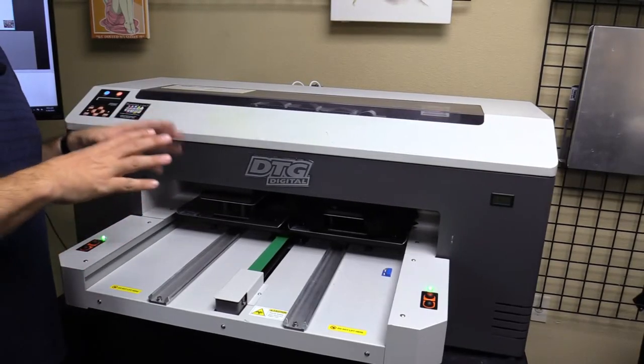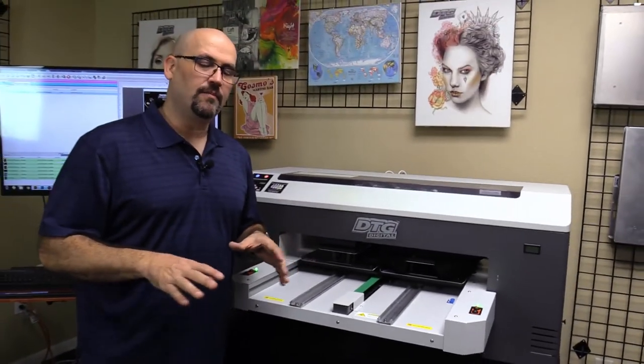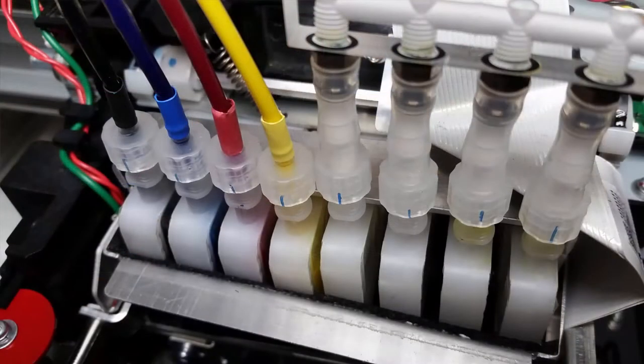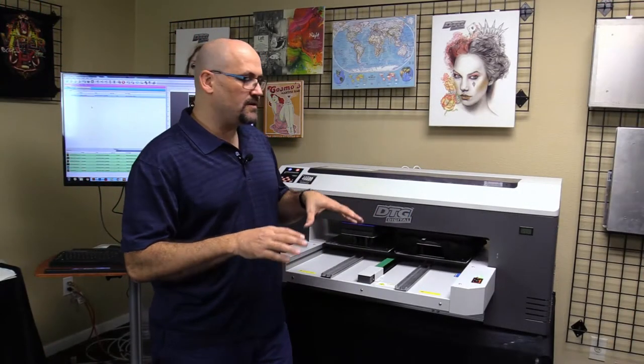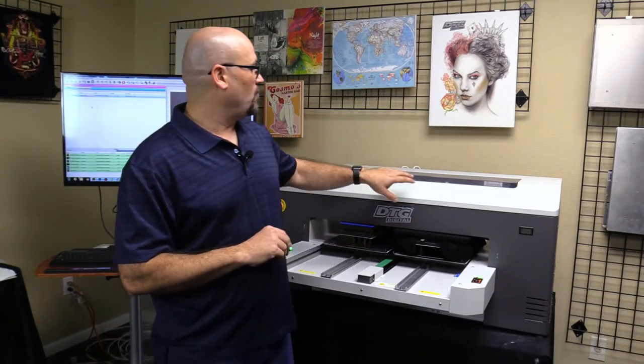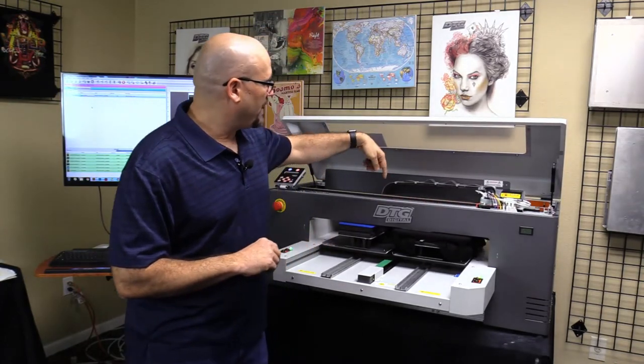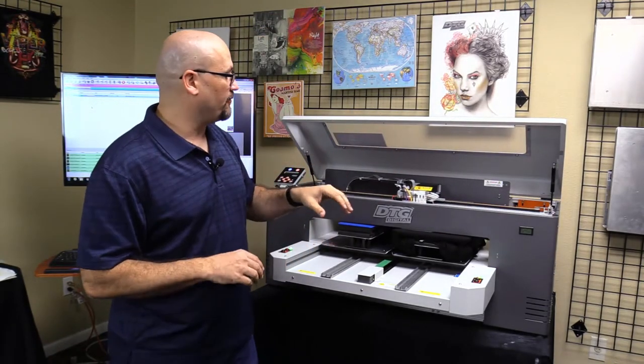Let's go over the basics of DTG printers in general. Most DTG printers — not all, but most — have some basic components. You have your ink delivery system that feeds into what are called dampers, which are essentially little mini cartridges. That goes into the printhead and down through the capping station. The basics are pretty much similar across the board on almost all DTG printers.